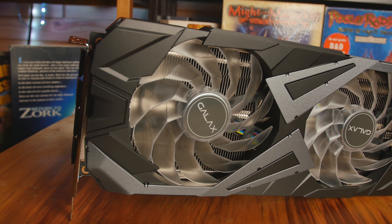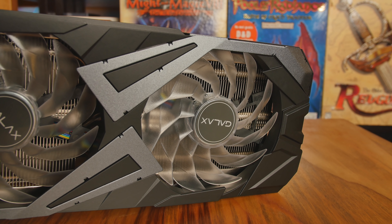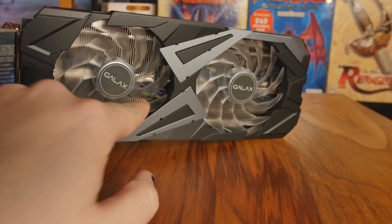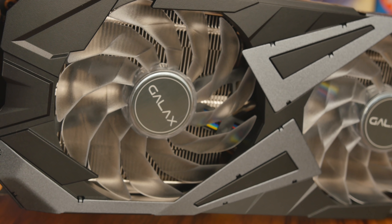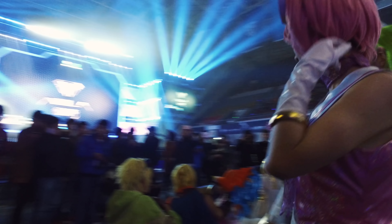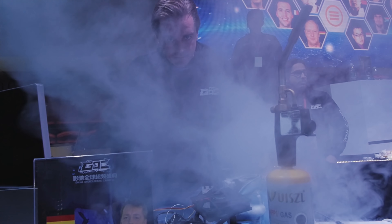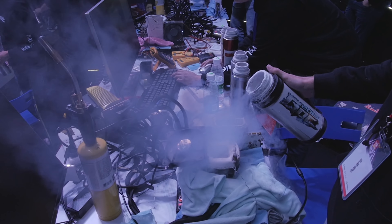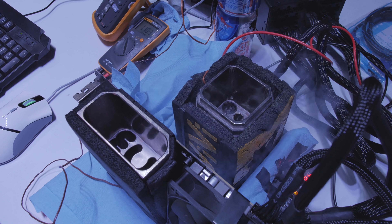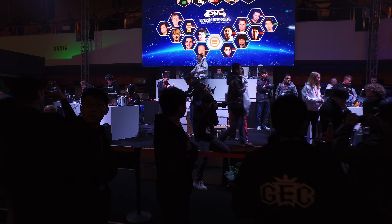Let's cover the card first before we get into benchmarks because this is a special card. It's GALAX — one of my favorite brands in the world and one of the biggest. They're not too huge in America; in Europe you might know them as KFA2. In China they're one of the biggest brands, and there are over 300 million PC gamers there. GALAX works very closely with NVIDIA, constantly pushing technology through overclocking events with extreme overclockers. This card is extremely overclockable.